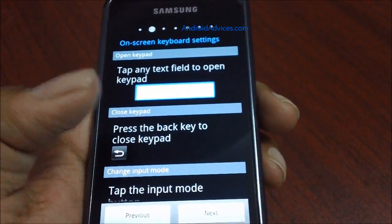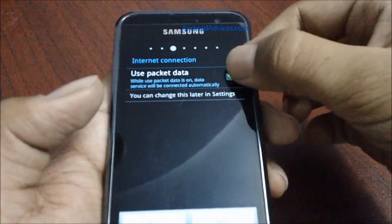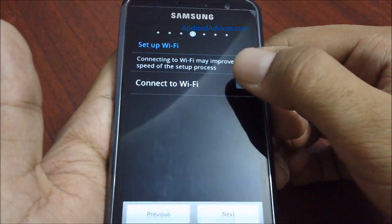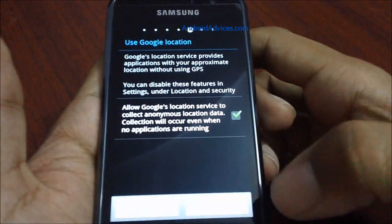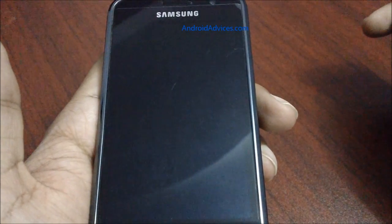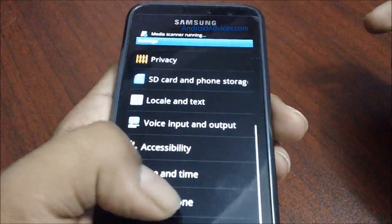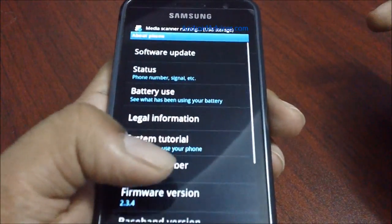We can connect to Wi-Fi for different options, but anyway we can skip these options and complete the initial phone setup. Following this, the phone is in the original factory settings mode. When you click on About Phone, you can find out which firmware update the phone is running.